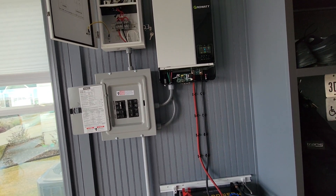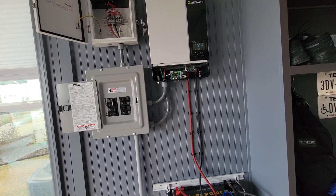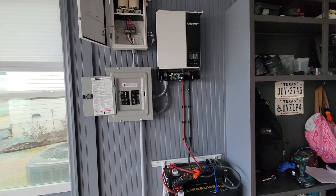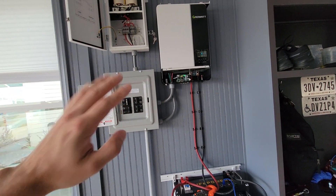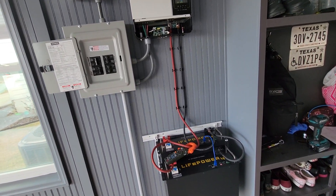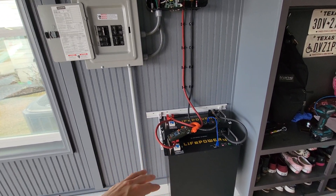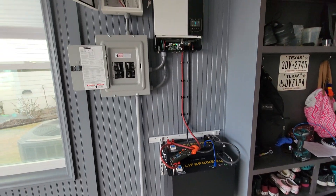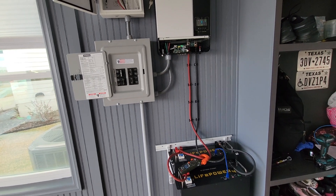I'm going to do some trial runs where I charge the batteries completely, power the system on, and just power my refrigerator to see how long these two 48-volt batteries will keep it running. Stay tuned for that — I'm hoping to get around the ballpark of four days. I could do the calculations quickly, but I want to do a real-world test to see exactly how long the batteries last in the event of a power outage.